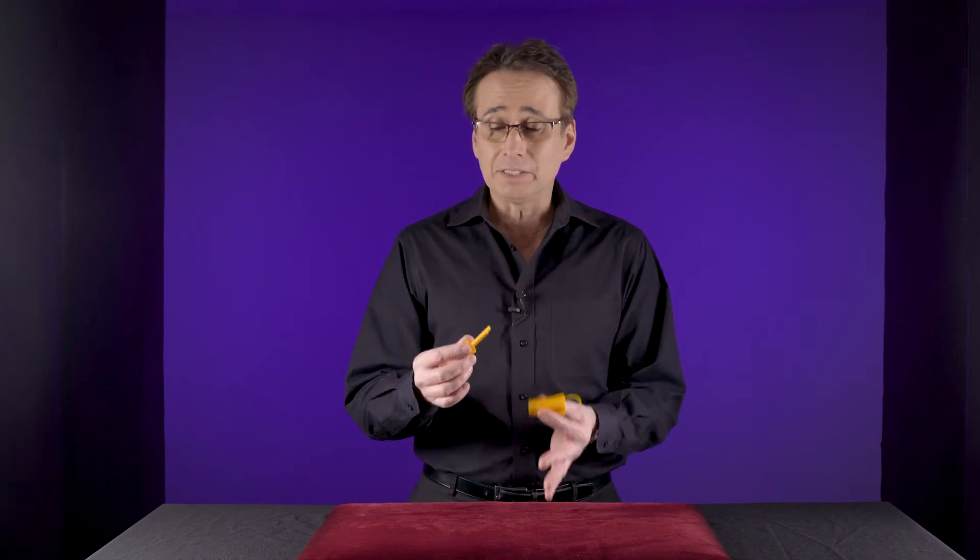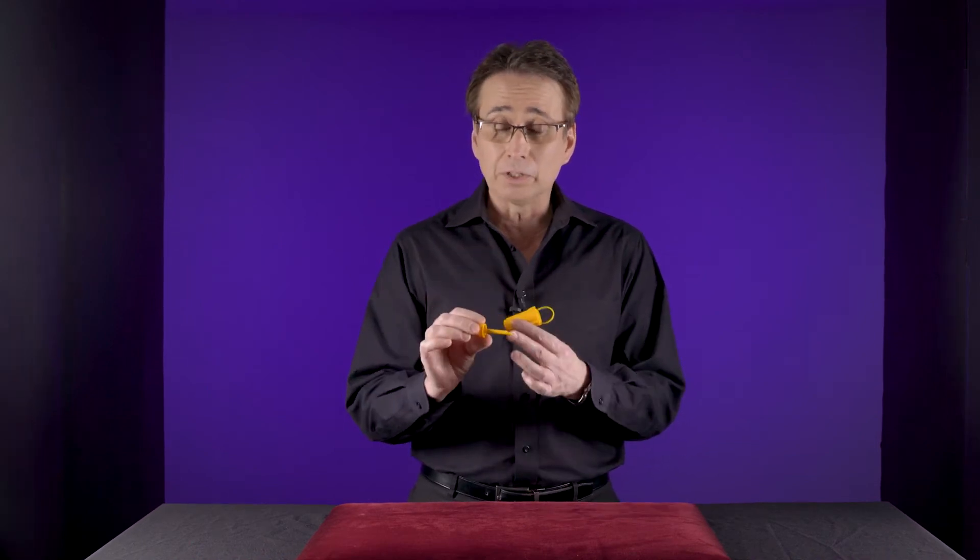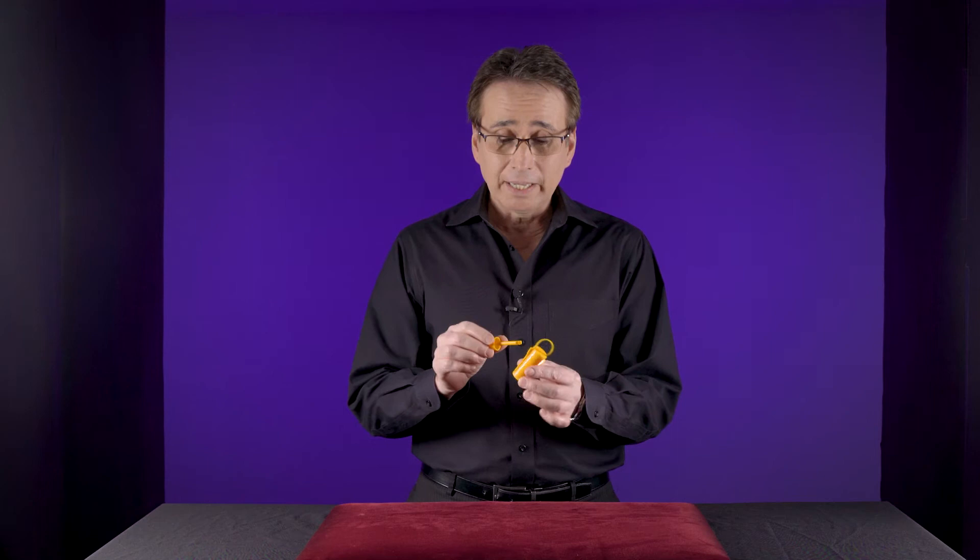This is the performance of the snapper. The snapper consists of three pieces: first you have the rod with a little hook at the end, you have the tube, and you also have a rubber band at the very end there.